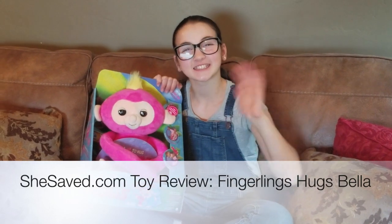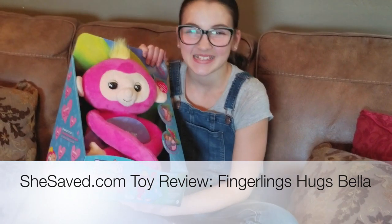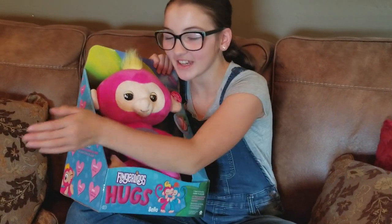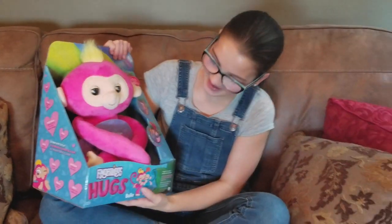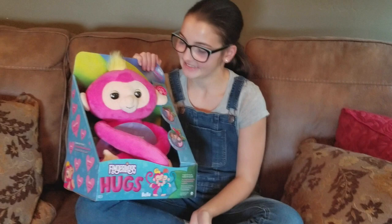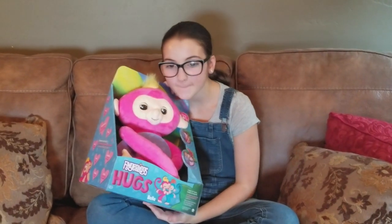Hey guys, it's Carrie Lynn and Lauren here for SheSaved.com and we're super excited today because we get to share with you our toy review of Fingerlings Hugs. You might remember we were big Fingerlings fans last holiday season. We love Wowie toys and we've just been really impressed with their brand and their quality.